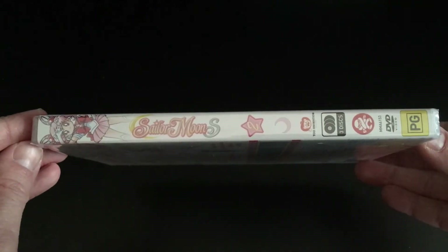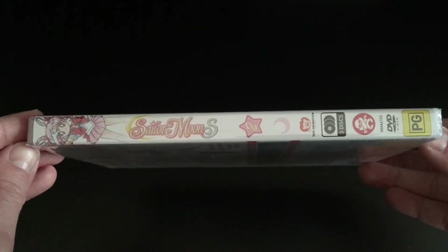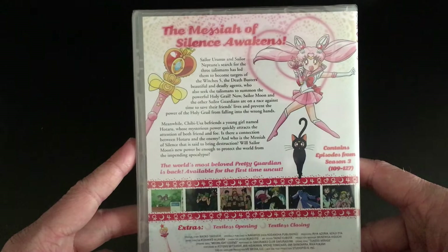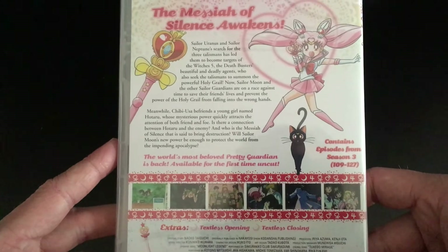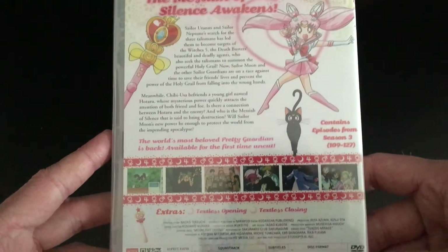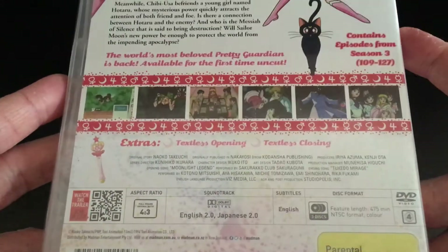On the spine we have Chibi Usa as well as the Sailor Moon S logo, and then a little star with the two in it to illustrate that this is Part 2 of Sailor Moon S, as well as all the usual logos such as Toei and Madman Entertainment. On the back we have some pretty cool artwork of Chibi Usa as well as Luna, a synopsis of what you can expect from this second half of Sailor Moon S, and a list of episodes that are included.